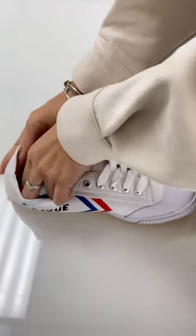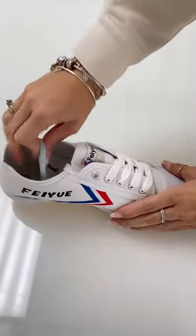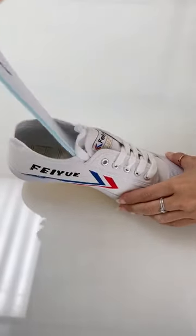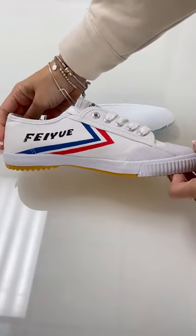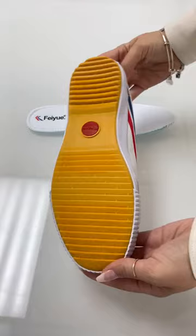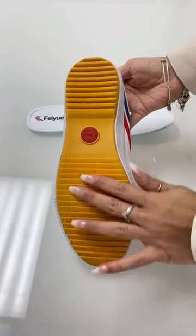The comfort padded insoles are easy to slip on and off depending on personal preference or if you simply like the more barefoot feel. Plus, the grip of the sole tread provides maximum traction for all your movements.